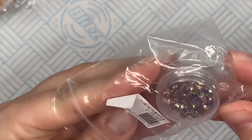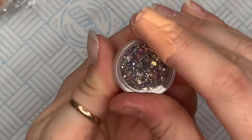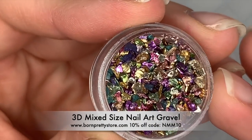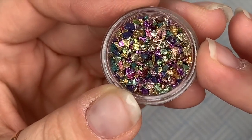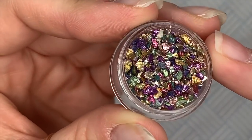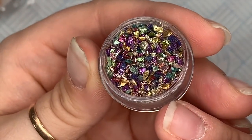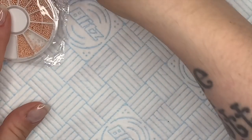I've done a set with these where I sprinkled them on top. You may be able to get them off with nippers rather than filing, so they don't ping off. Just be careful. Look at these — they remind me of treasure in a little pot, they're gorgeous. These are the ones I used for a set I'll be putting up later this week.